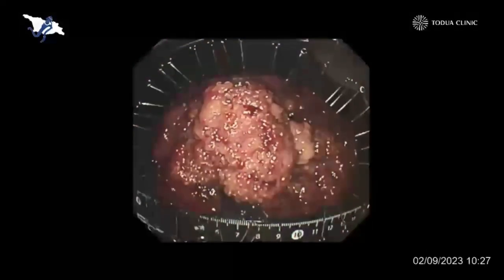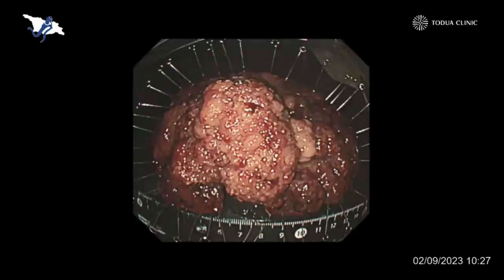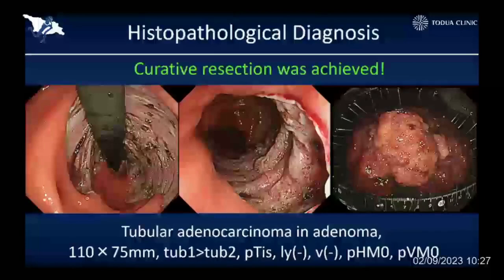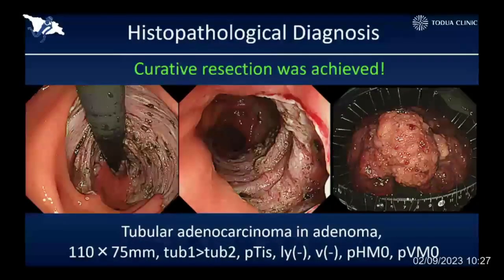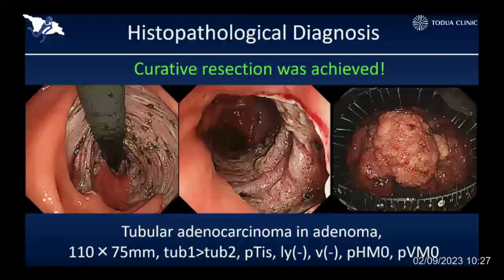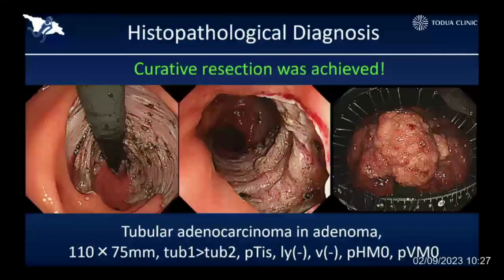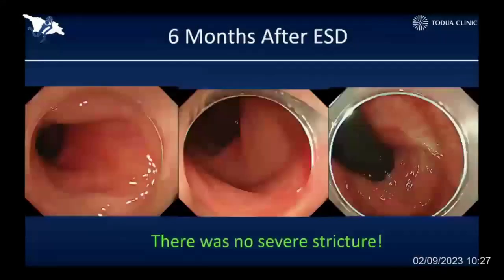There was no severe damage to the resection bed, and this was the resected specimen. Fortunately, this was just a mucosal cancer, although the lesion size was more than 10 cm, and we achieved curative resection and avoided unnecessary surgery. The clinical course after extensive resection was quite good — this patient didn't complain about any defecation problems or any pain at all, and it was completely healed.